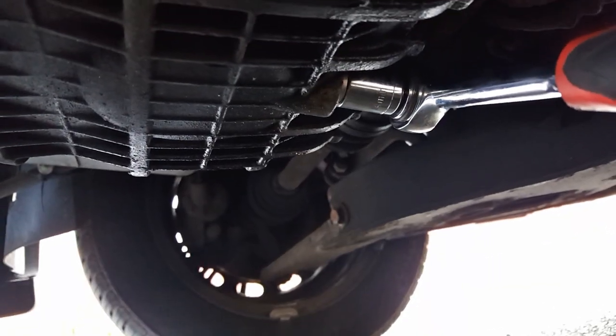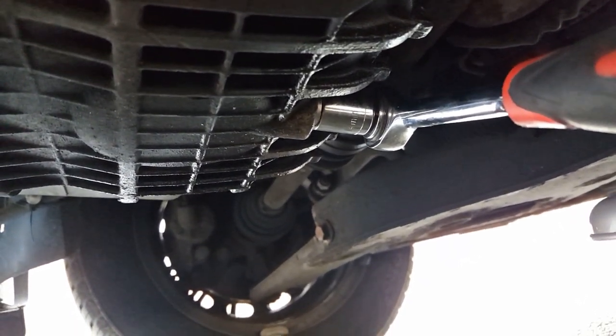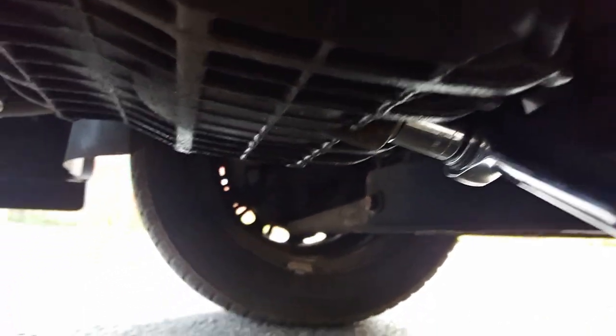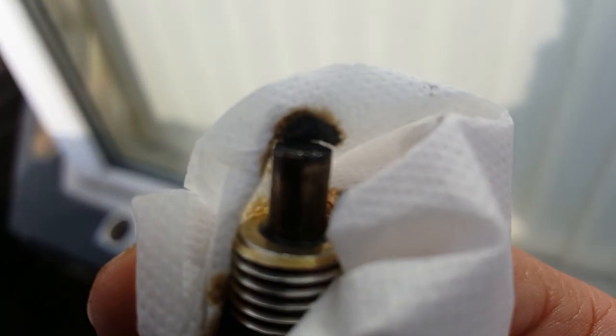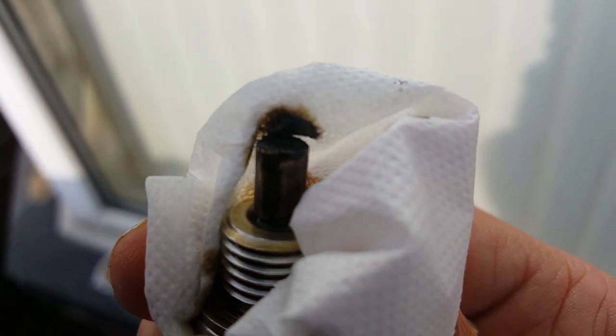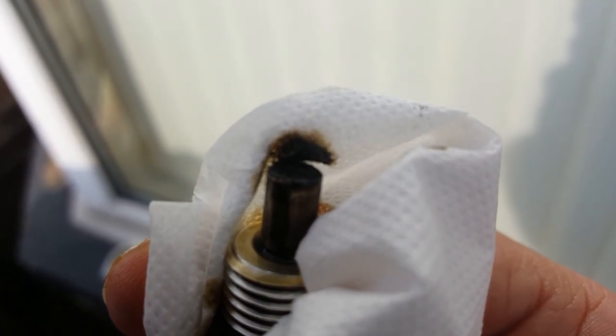Right then, we're now at the point where we're just going to slacken off the sump bolt — the magnetic one — and see if it's actually done anything, see if it's actually worked. As we can see there's a tiny bit of build-up on the tip there, so I don't think it's anything to be concerned about.